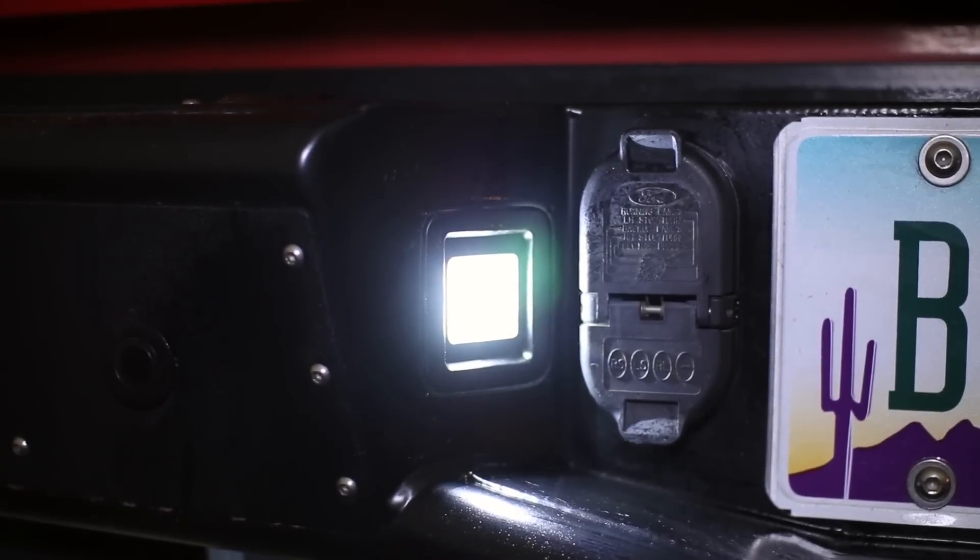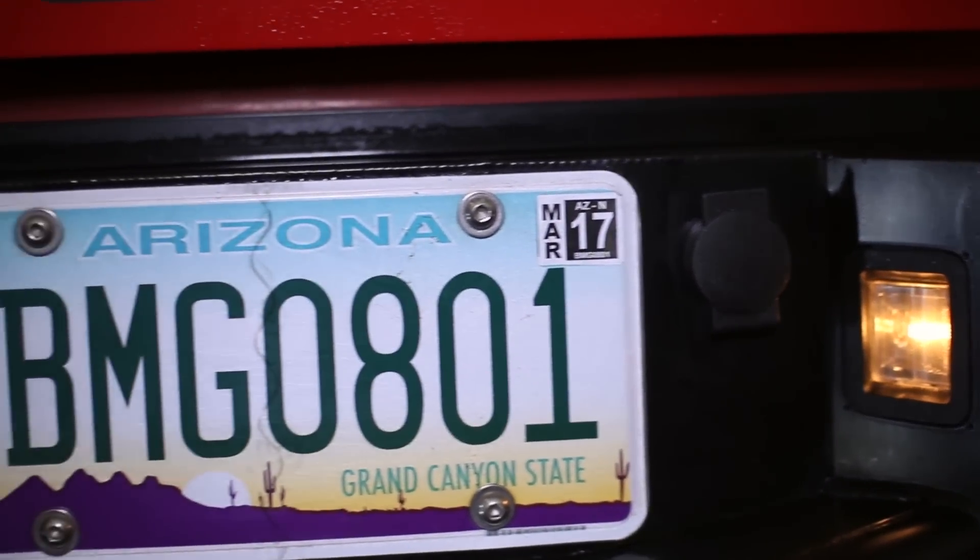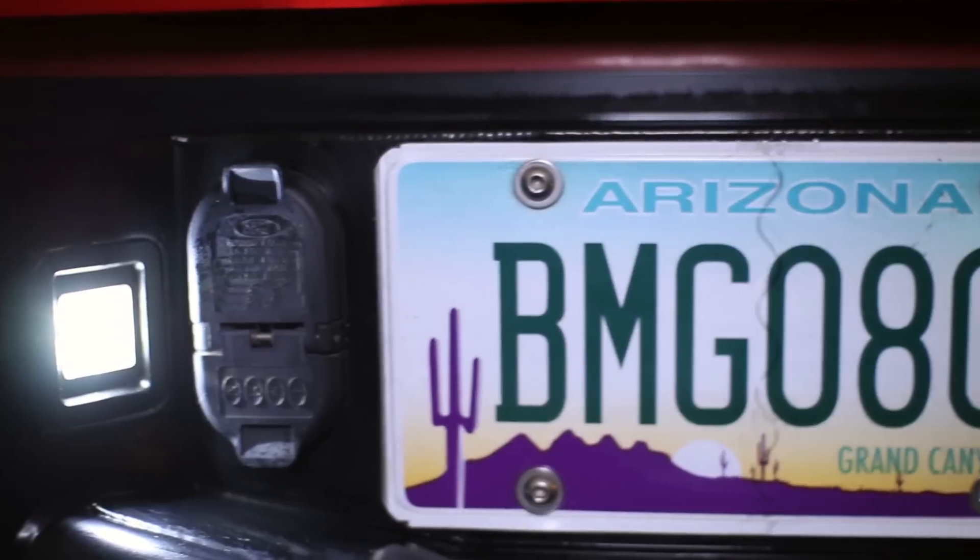Not only do these Recon lights provide a greatly increased light output, it is a pure white color instead of the unattractive yellow halogen lights.